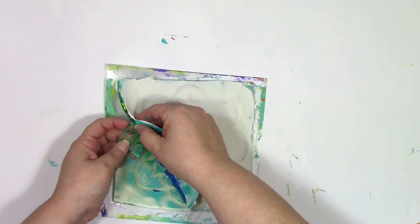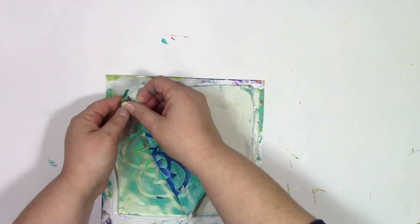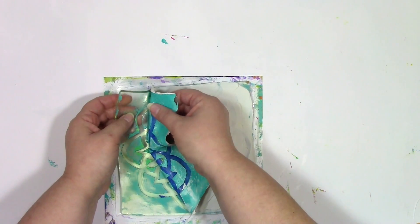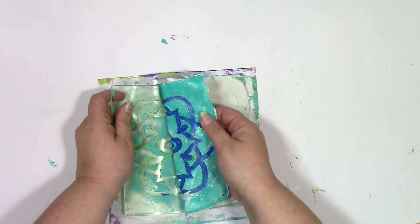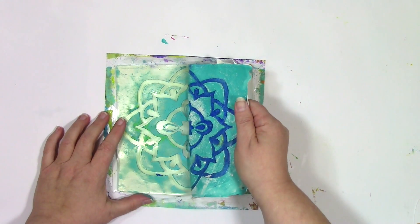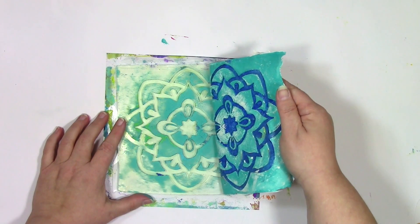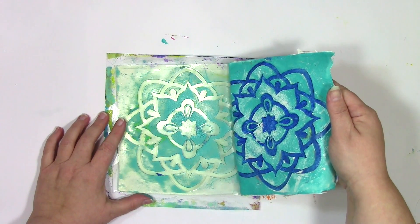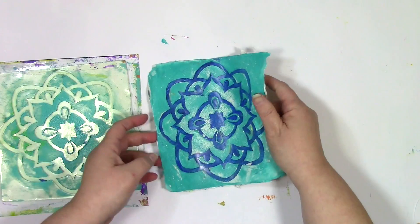As I'm lifting this up, the reason I know the modeling paste was not completely dry is because there are some areas where the paint is not sticking completely to the modeling paste. Those little bits — that's what happens when it's not totally dry. But I call that an oops, and there is an amazing opportunity in it, because that white area on there — I can add another color on top to create more color, dimension, and interest with it.